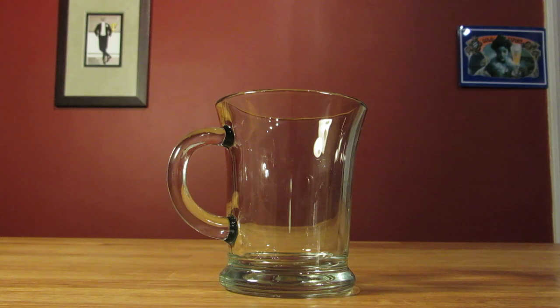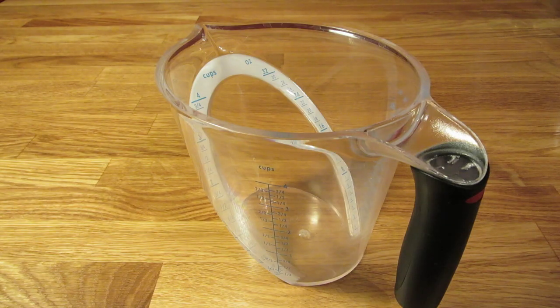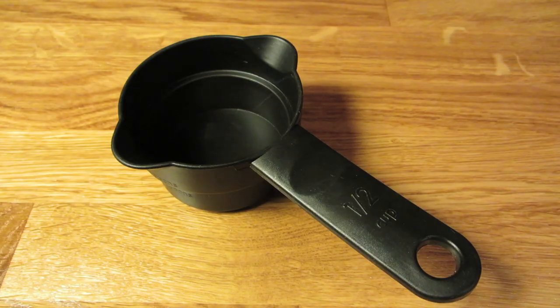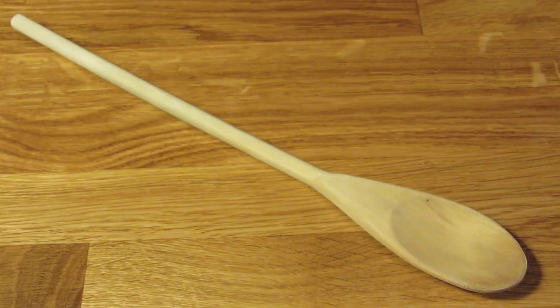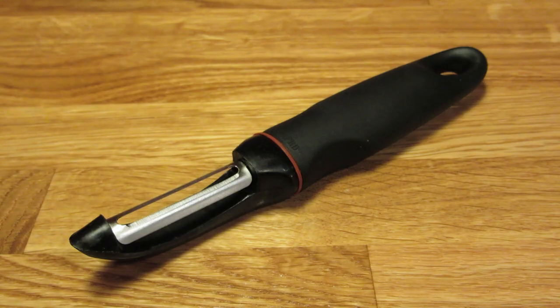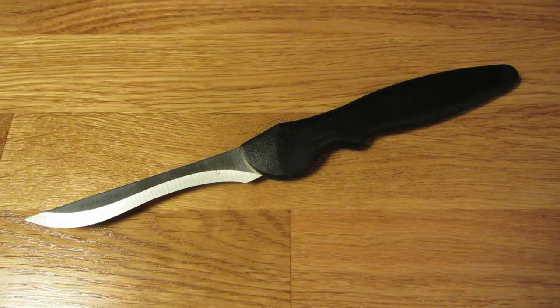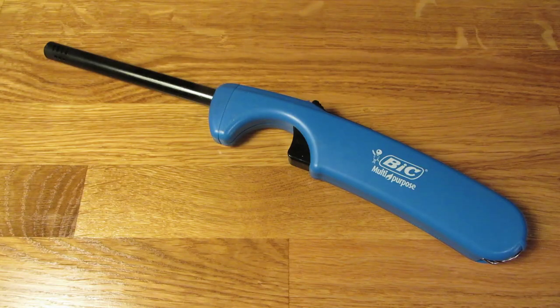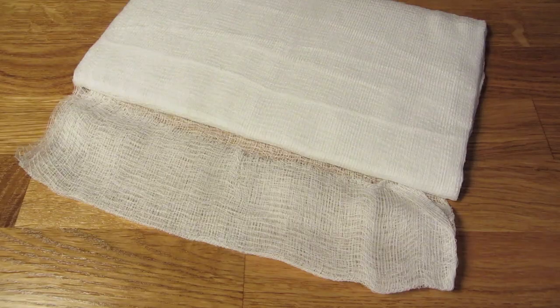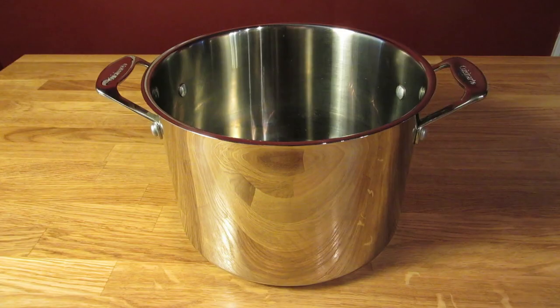For this recipe, you're going to need a mug, a big measuring cup, a small measuring cup, a measuring spoon, a ladle, a wooden spoon, a vegetable peeler, a small knife, a cutting board, a mixing bowl, a long stem lighter, cheesecloth, twine, and a pot.